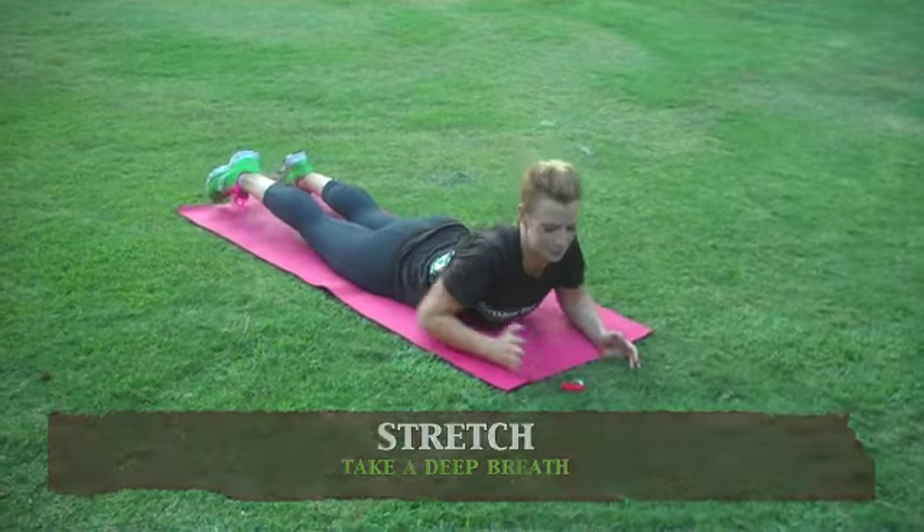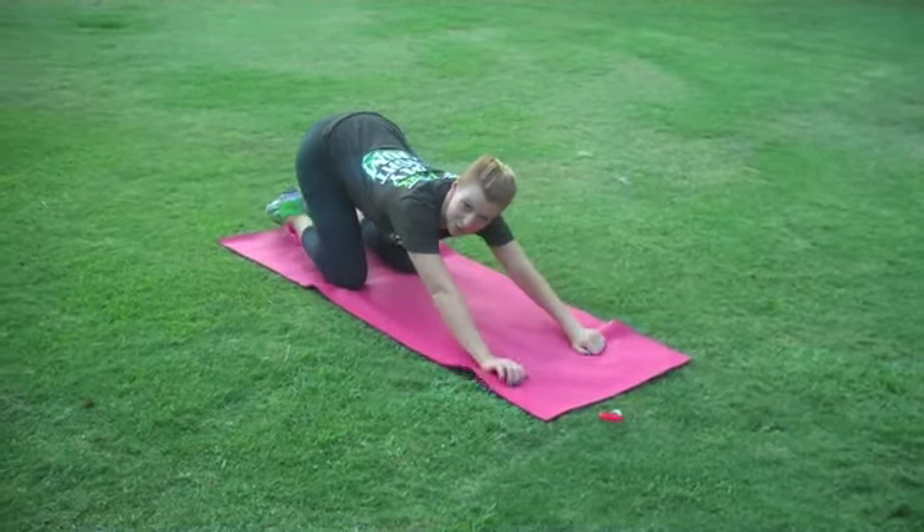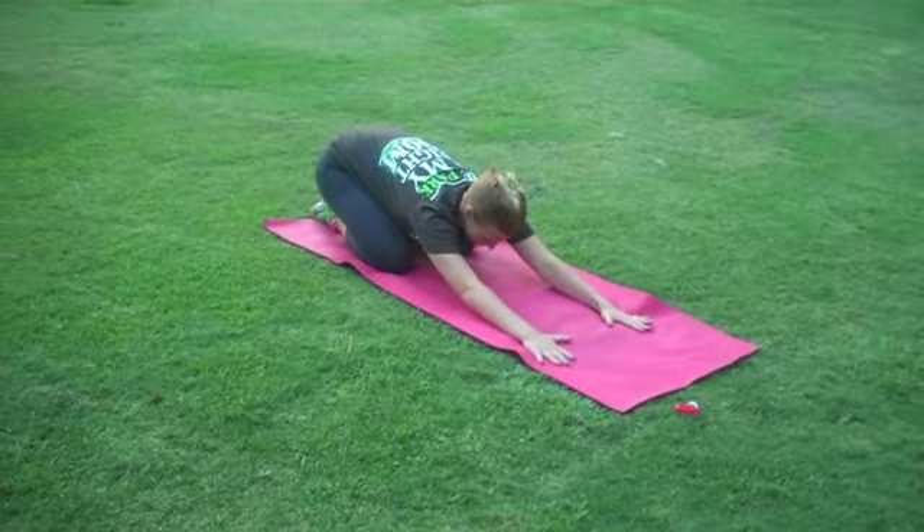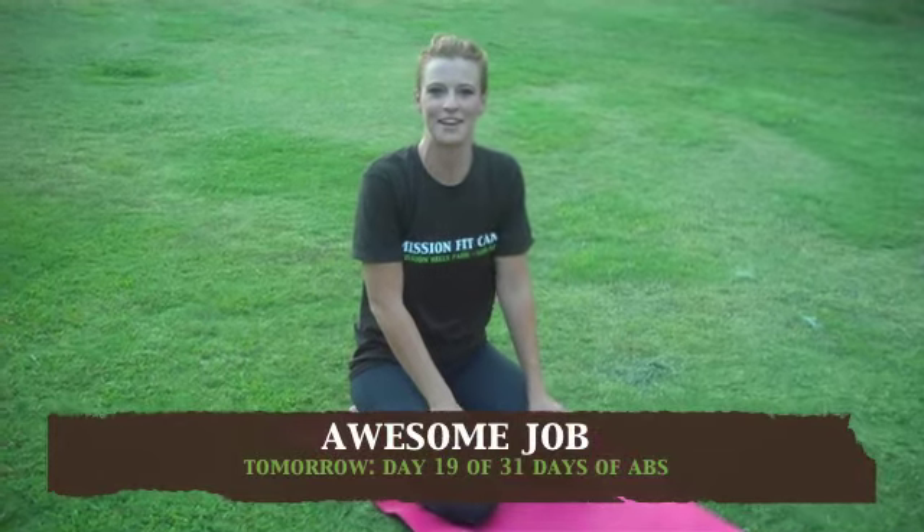Good. Let's push your hands by your chest, sit back on all fours, and reach your hips back towards your heels. Thanks for tuning in today. I'll see you tomorrow for the next video in this series, 31 Days of Abs.